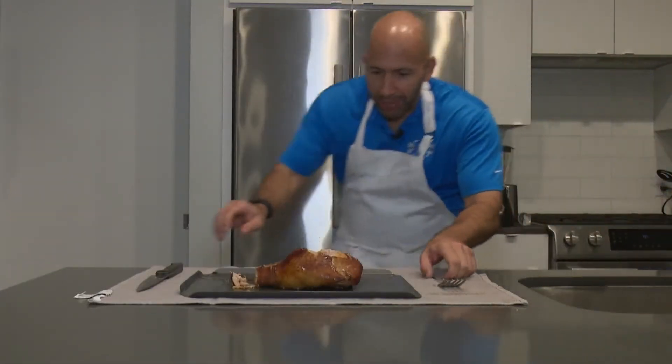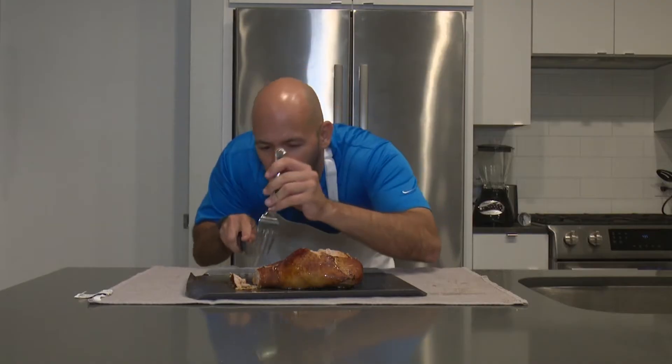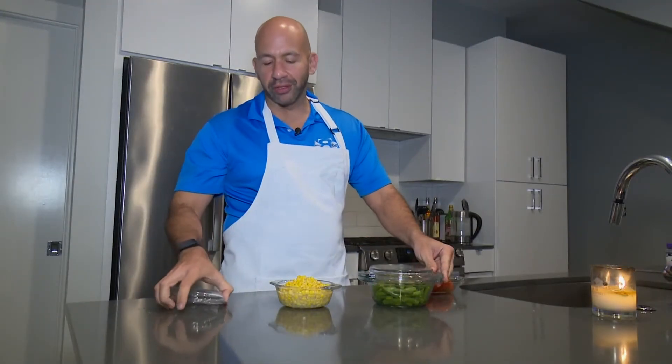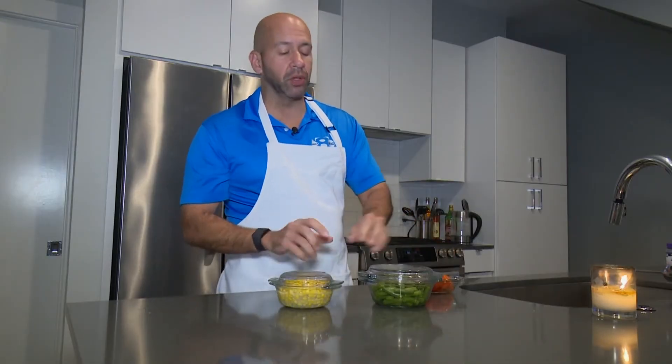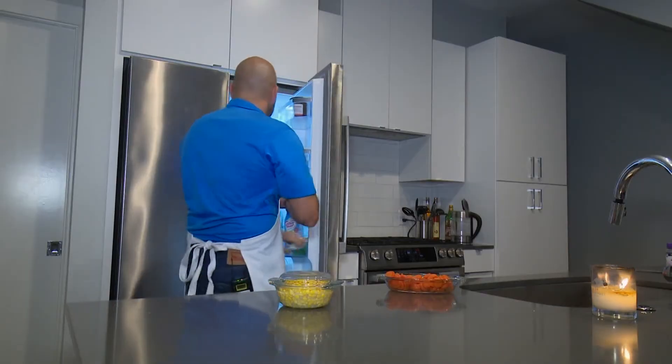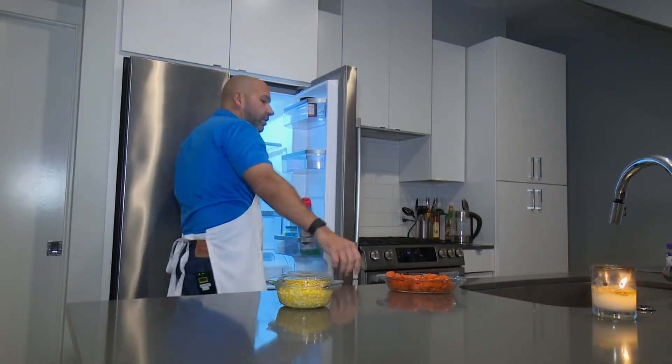Just make sure you don't use any plates or utensils that may have touched raw meat. And of course, those leftovers — refrigerate anything perishable within two hours of it being cooked. Because when you work this hard on something, you want it to last a few days.